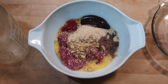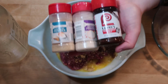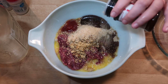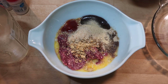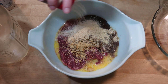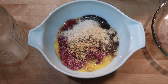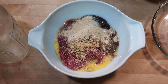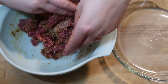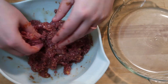Now add in whatever seasonings you would like. I added in some garlic powder, some onion powder, and just some seasoning salt. Now I am just going to mix this up by hand — it is the easiest way to make meatballs. Try not to over mix your meatballs, that way they don't turn out really tough.